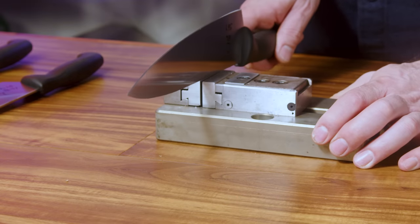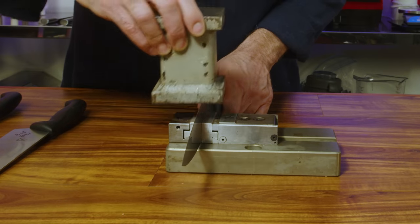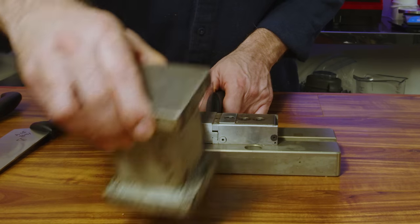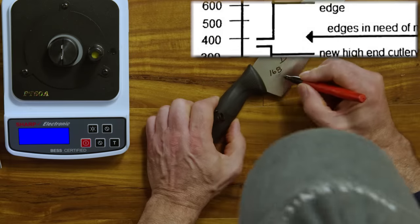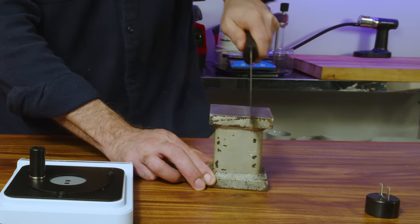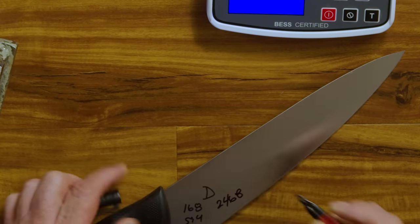To get these knives equally dull, I clamp each one in a vise and use the weight of this big old block of steel — without any added pressure other than its weight — and run it past the blade 15 times. That was not enough. I wanted to get these knives good and dull, meaning a value of over 1,300. I went a bit overboard on one of the knives, so I'll sharpen that one last.